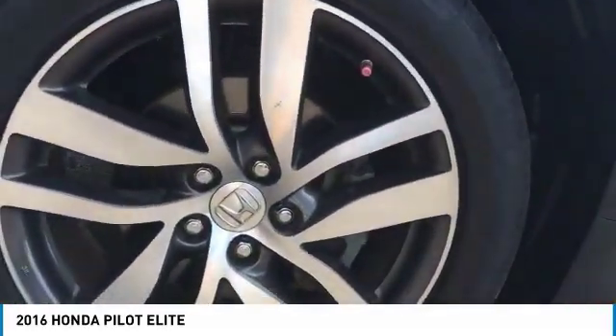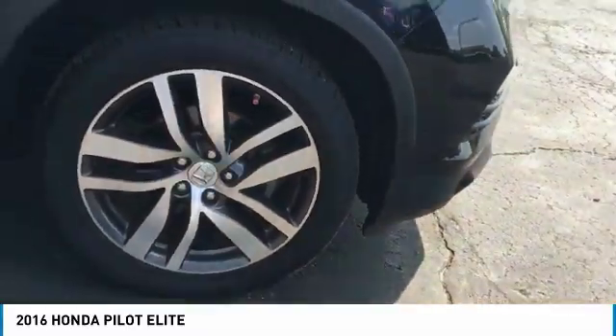If you can see it on the video, the rotors down there are very clean, unlike an Ohio car where the salt infects it.